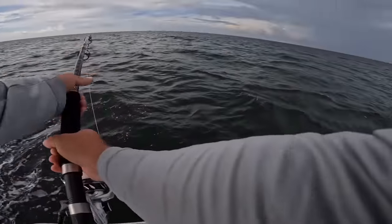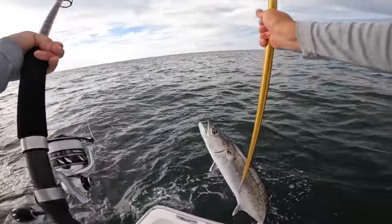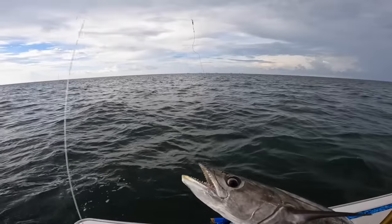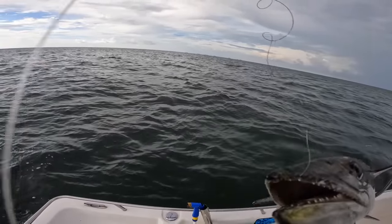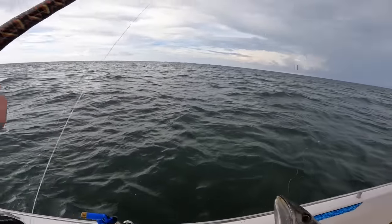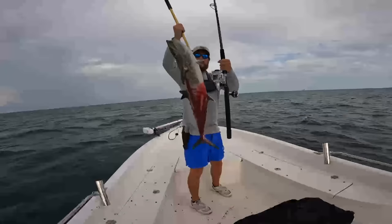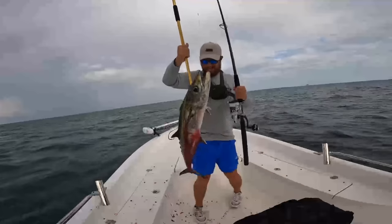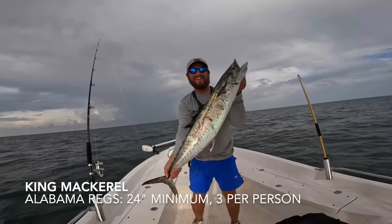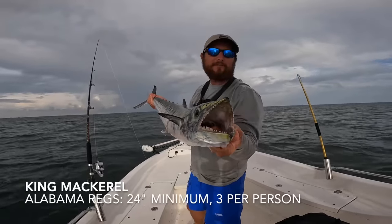Come on, let's get this gaff on. Belly gaff, but I got it first shot — woohoo! Nice king! He annihilated that pogie, look at that — choked that joker down. Almost lost my rod but look at that king mackerel!